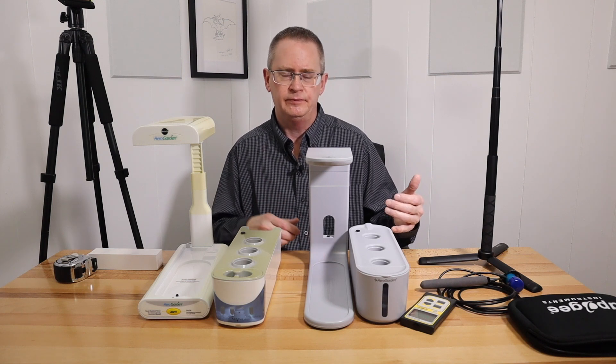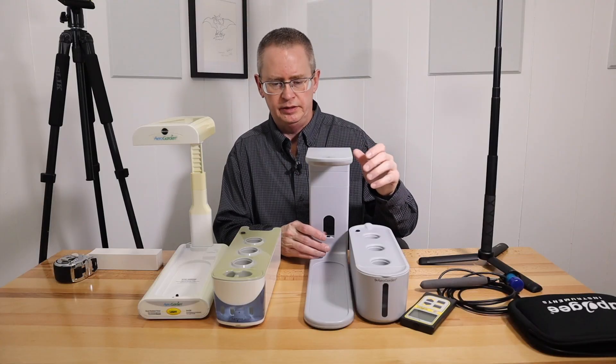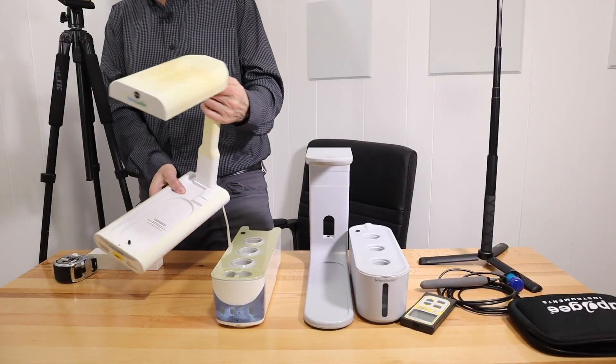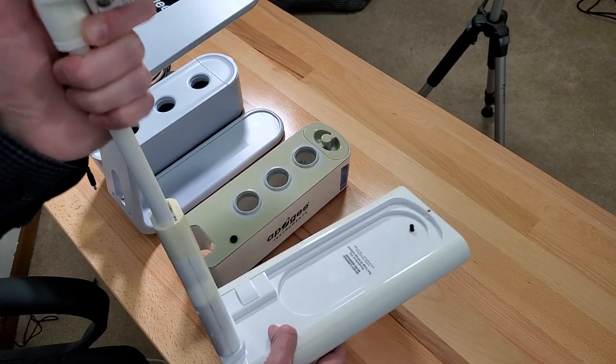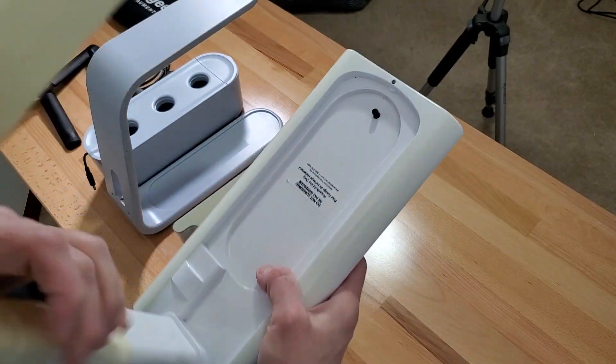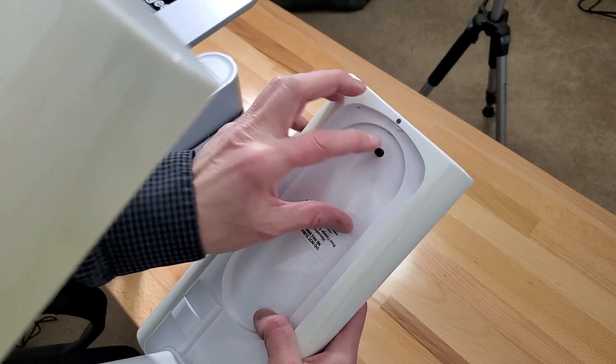Walmart's doing a big clearance right now, and if you've watched my last video you can see how to locate these in your area if there are any available. There are a lot of design changes. The old one is a lot clunkier — it's got a base, the power cord is wired to the base, and it has a built-in air pump that blows air through here.